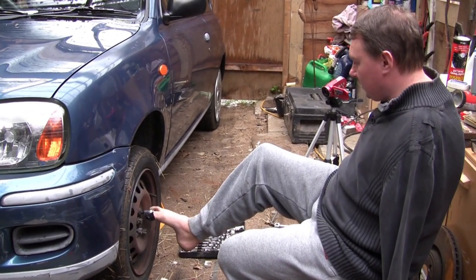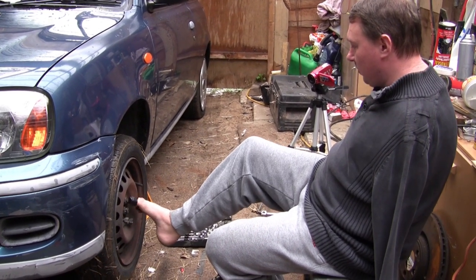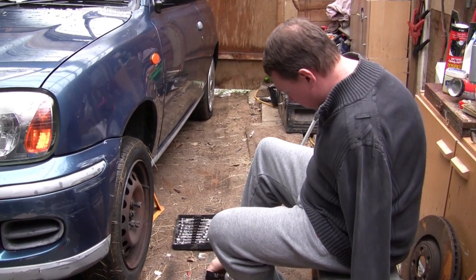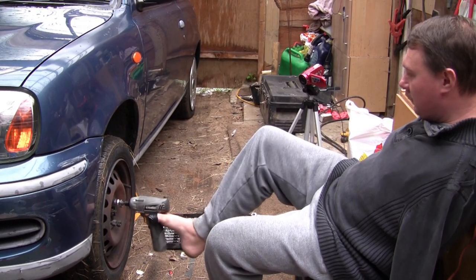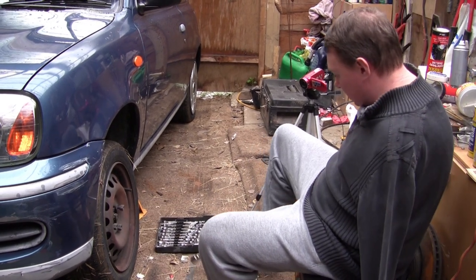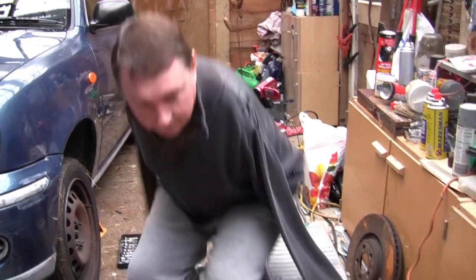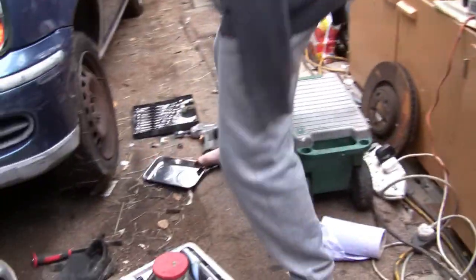Just undoing the wheel nuts now. Quite big on the Nissan Micra — a lot of cars, even bigger cars, are smaller. They're 21mm, which is quite a big size for a little car. I always use this because it makes life easier. I've got myself a little magnetic tray here, which I always use to put the bits in.